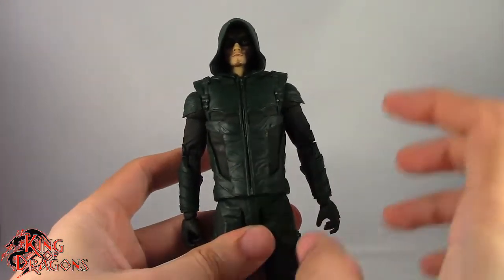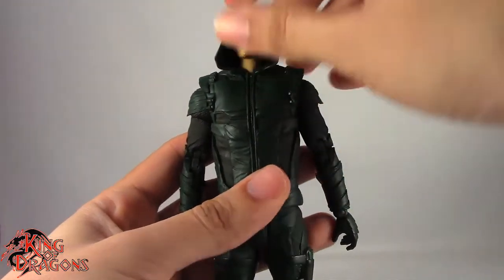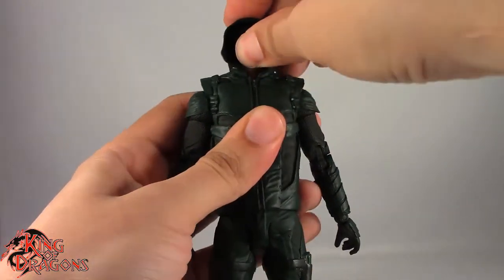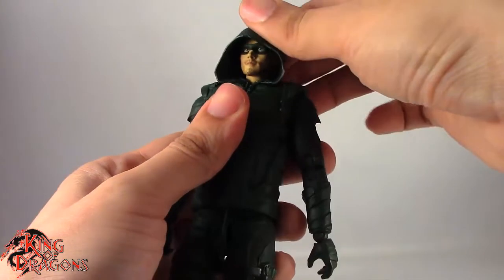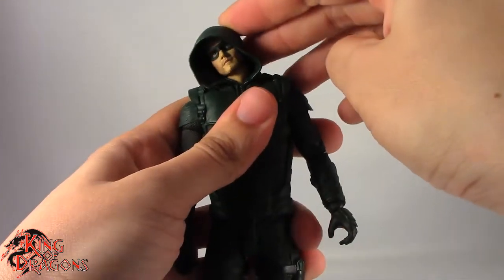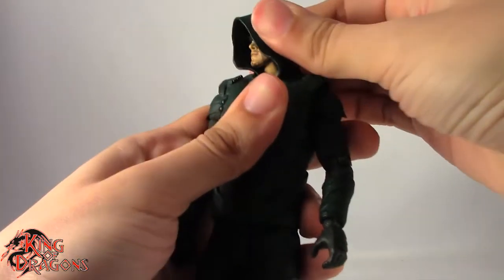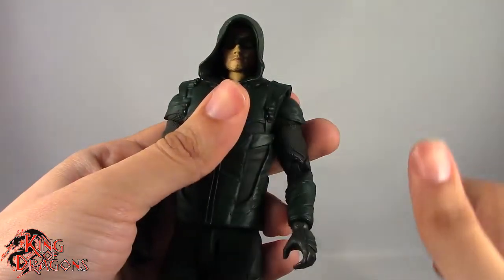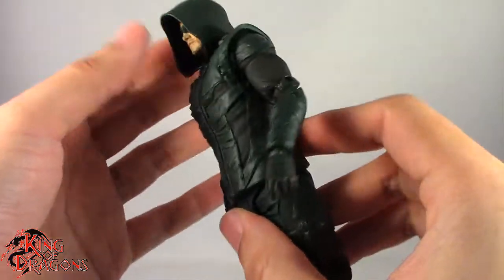Now let's look at the articulation. He does have a double ball joint in the head going into the neck, but unfortunately we can't really get to it because of the hood. He can look up slightly — and I mean very slightly — and look down, but the hood just pops it right back up. He leans to each side slightly and rotation is minuscule at best. It's really hard to get that head to move because of how they engineered the jacket.